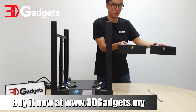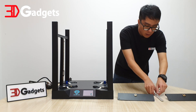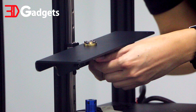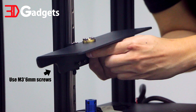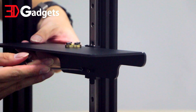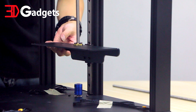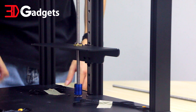For this section, we will need both the heat bed support platform, both Z-axis lead screws, and the M3 6mm screws — they are in the bag labeled B3. Secure the heat bed platform to the linear rail using the included M3 6mm screw. Repeat the same process for the other Z-axis linear rail. Insert the Z-axis lead screw through the heat bed platform into the coupler. Make sure that the lead screw is seated properly in the coupler before tightening the two set screws.